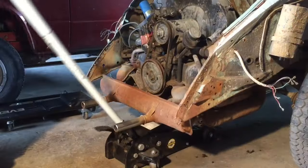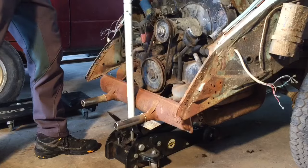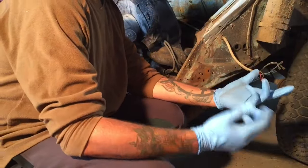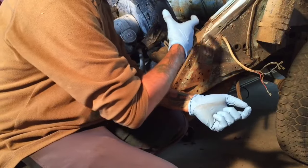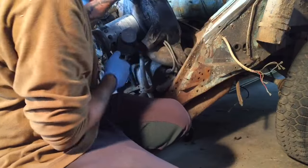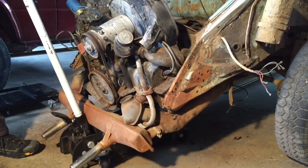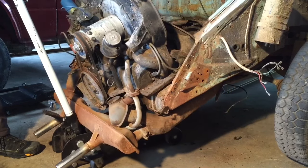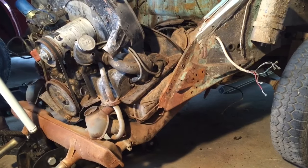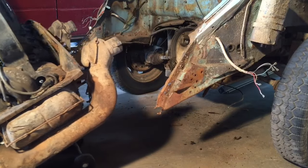My phone, which I film with, cut out — I have too many videos — so that's why there's a break in the footage here. But anyway, it just kind of popped right off the transmission. So now theoretically it should just come right out — here it goes.